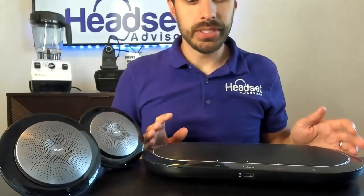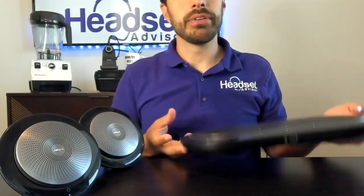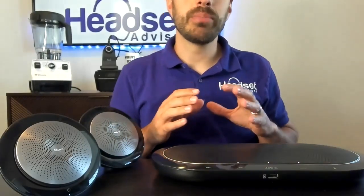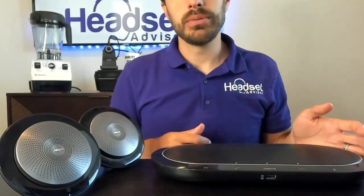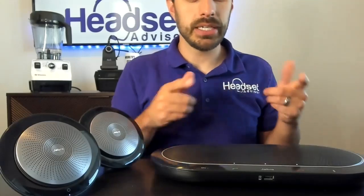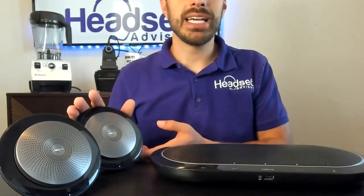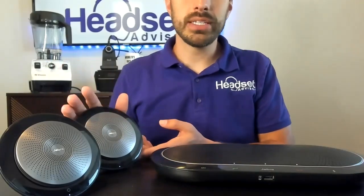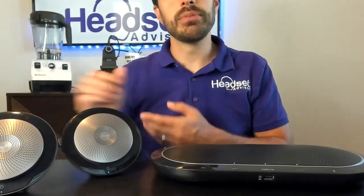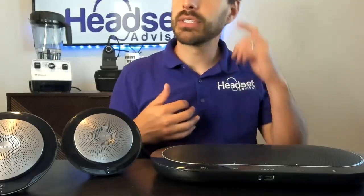Looking at both units, the Jabra Speak 810 is a bigger unit and definitely feels heavier. It's a wired USB device, though you can also pair it to your mobile phones for Zoom meetings and conference calls. It has a big speaker with built-in microphones. The Jabra Speak 710 is wireless — two pods that can be paired together to give you more freedom for your speakers and mics in the conference room.